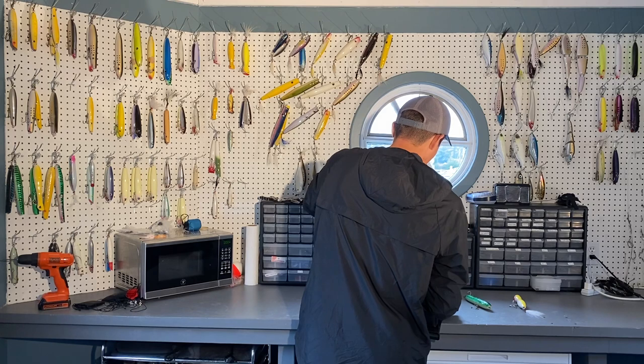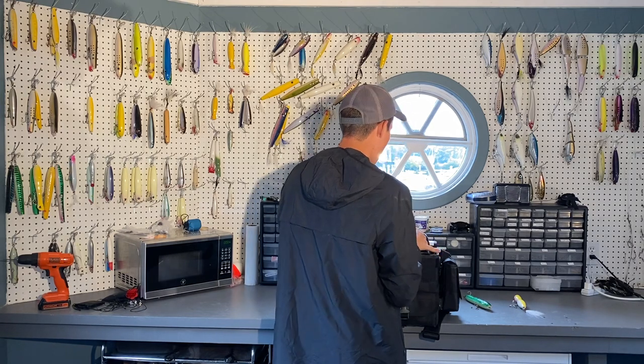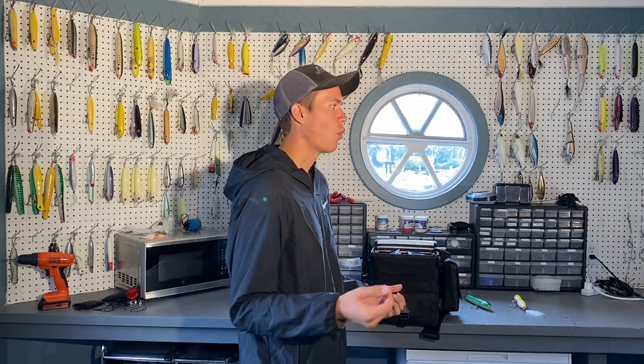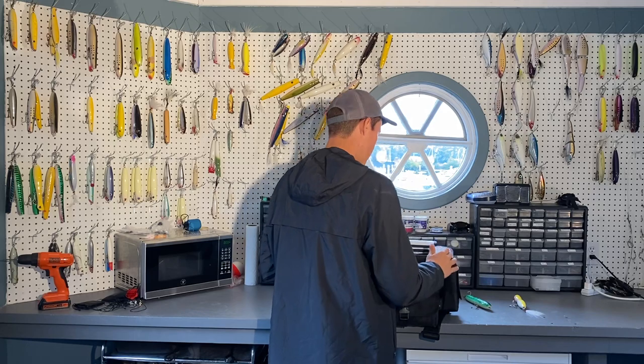So now I have my plastic pencils, my wooden pencils, and my spooks — that's going to cover a lot of my daytime stuff. I throw a lot of topwaters during the day. I'm not a huge fan of minnow plugs during the day — they do work great, but the way I fish, I'm either going to be fishing soft plastics during the day or on the surface. Topwater is my main go-to because I believe you get a lot bigger fish with topwater lures.